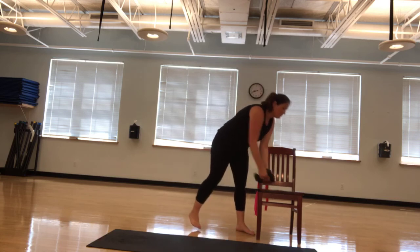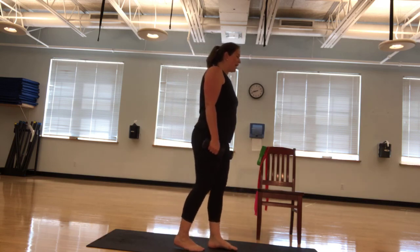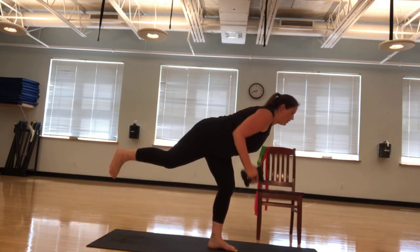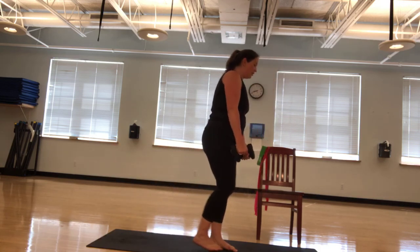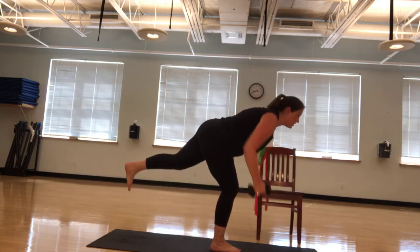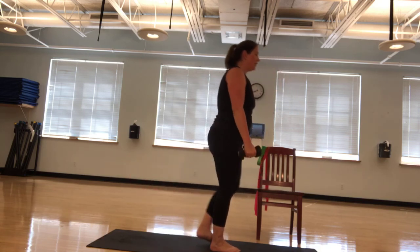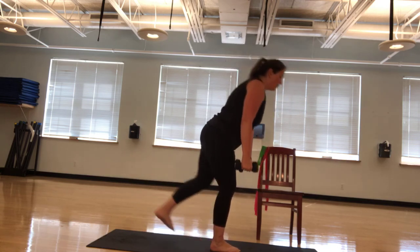Grab those dumbbells again. We're going back to that single leg deadlift, or both legs, or you're seated. I'm starting with my right leg for five. Ready? Five, four, three, two. Make sure those shoulder blades are pinching together. One. Going to my left leg for another five. This is going to be number six, seven, eight. Keep it up. Nine, ten. Great job.